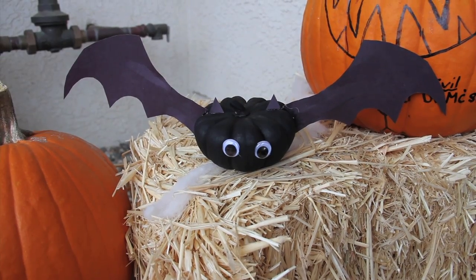Hey guys, so today I'm going to be showing you how to make two DIY Halloween decorations. They're both super cute and easy, and hopefully you like it. Let's get started!